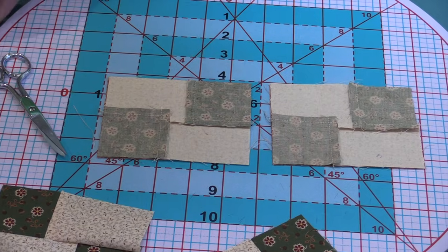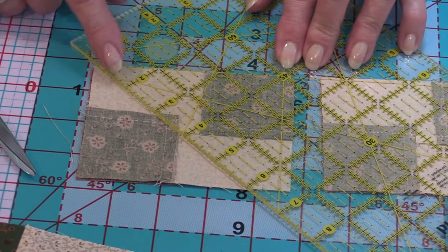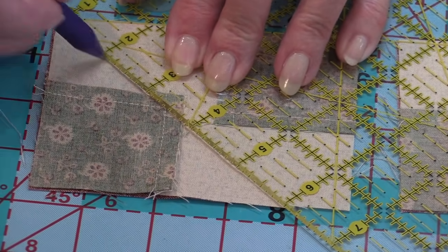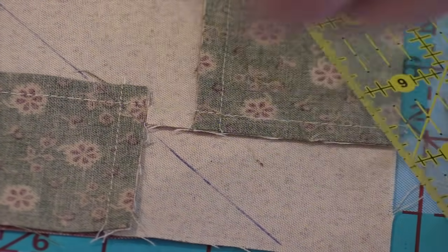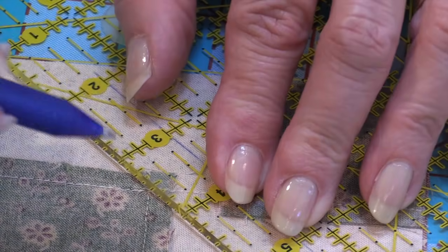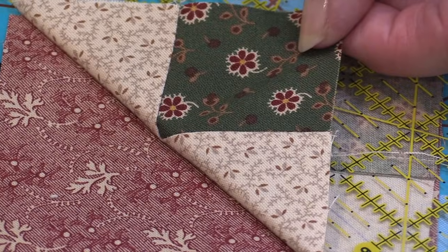We place two of those units on top of piece C. If they don't fit on piece C, then you know you've done something wrong or need to recut. Now you're going to use those angles on your ruler that you never knew what they were for. I'm placing the bottom of this component on my 45-degree angle — it goes right through my stitching, not corner to corner. I'm focusing on going through the stitches to the corner and marking it. You can either rotate the ruler or rotate your work surface.